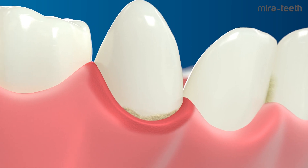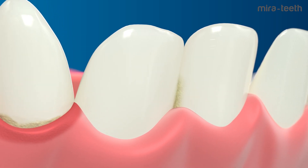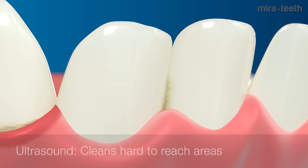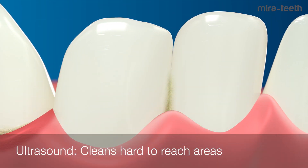Tartar buildup causes bleeding and inflamed gums. This buildup occurs where only Mirror Teeth can reach and clean. For example, in interdental spaces where bristles from normal or electric toothbrushes cannot clean away bacteria — ordinary toothbrushes simply can't reach into the interdental spaces.